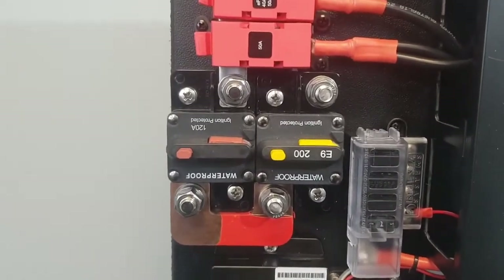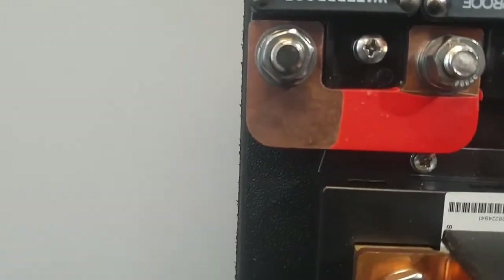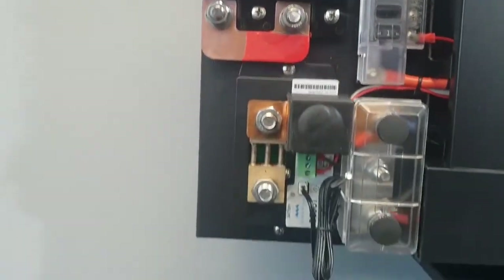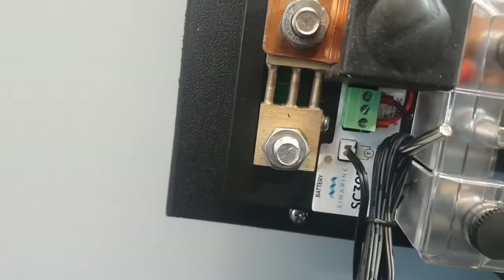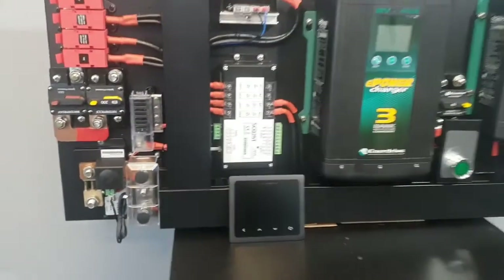It's a very simple installation. You can connect your inverter to the 200 amp breaker. Your main battery positive feed goes on the bolt at the bottom of the 120 amp breaker, and your main negative feed from your battery connects at the bottom there on that shunt. Run your data cable, mount your display, and then you have it.